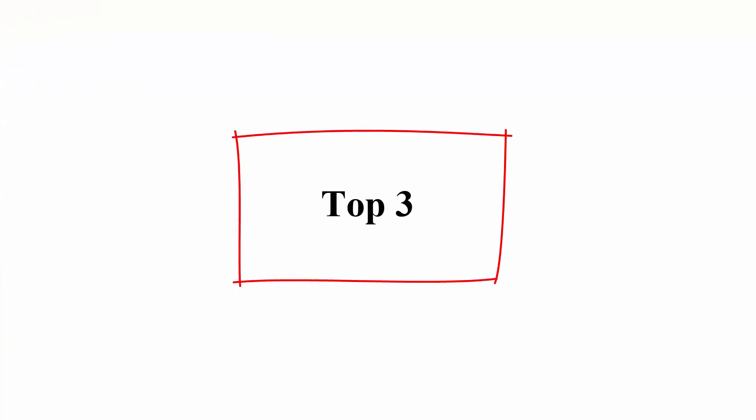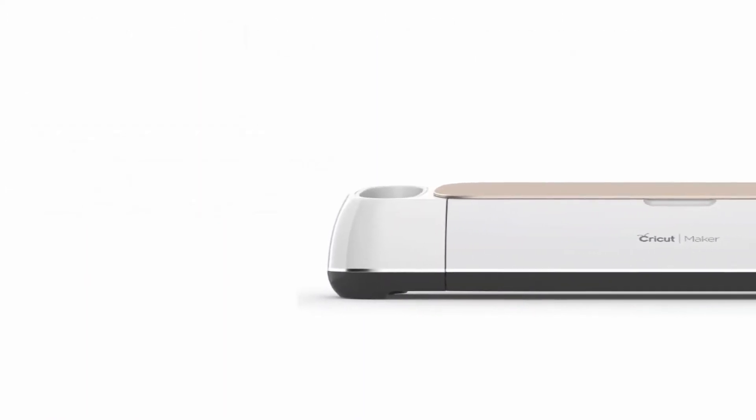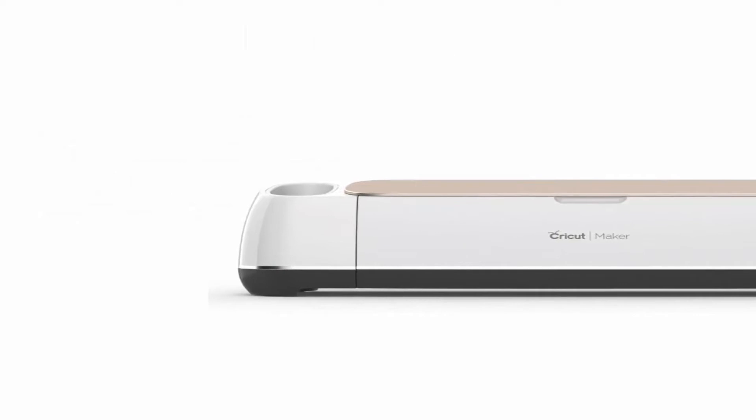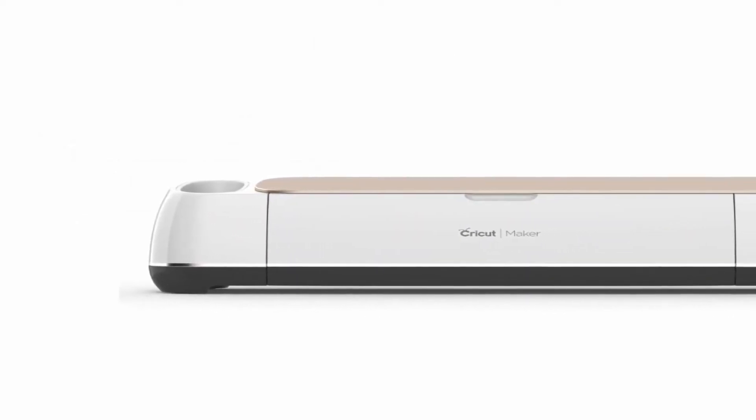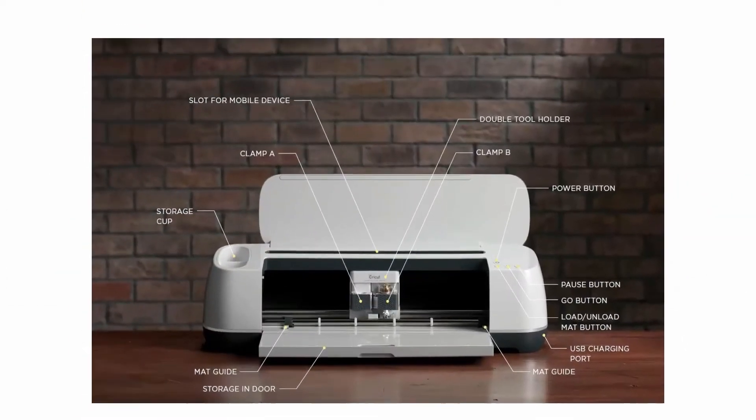Top 3: Cricut Maker, Champagne. Cricut Maker gives you the freedom to make everything from paper crafts, iron-ons, and vinyl decals to sewing projects, leather crafts, and balsa models — with the same endless project possibilities as the Lilac model.